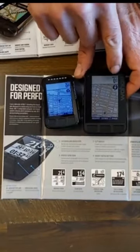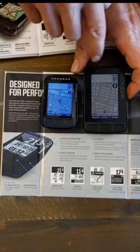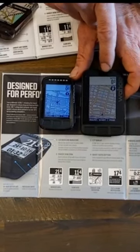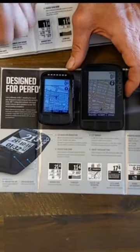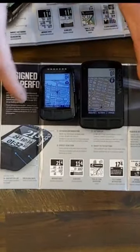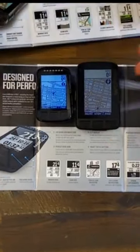The Roam also comes with a Gorilla Glass screen, so this glass is actually a little bit more durable than the glass on the Bolt. If you decide to take it mountain biking or on a gravel route and happen to drop the device, it's going to be a little bit more robust against drops, falls, and scratches. You can also tell the difference in quality — the display on the Roam is a little bit sharper and just looks better overall.